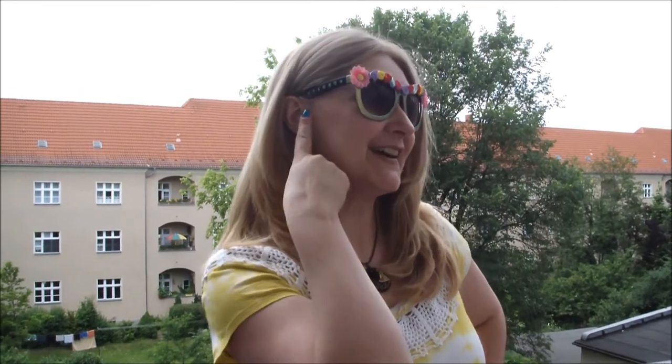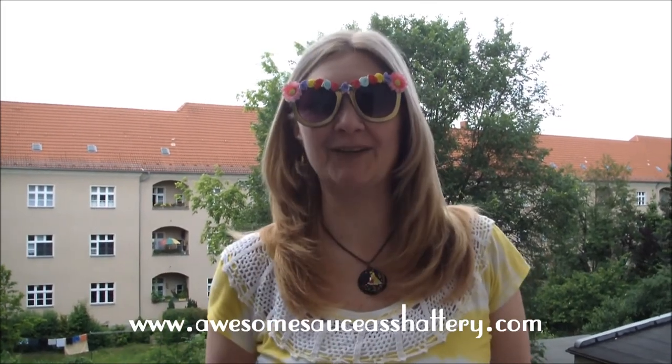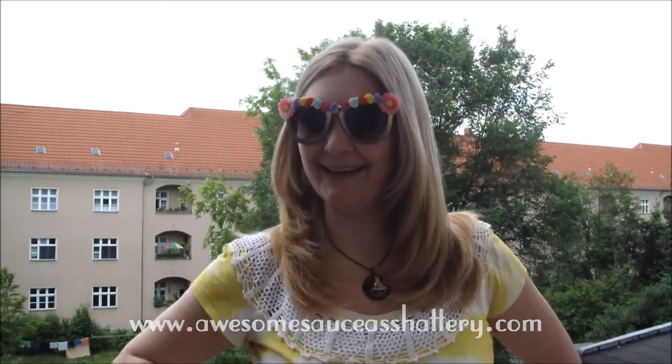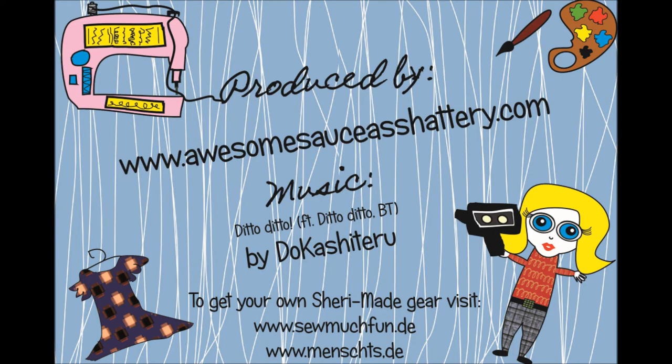Add a bit of decoration to the sides and your stunning new sunnies are ready to help you beat the heat this summer! For more fantastic tutorials, check out my blog, awesomesauceashattery.com. And until next time, I'll catch ya on the zig-zag!